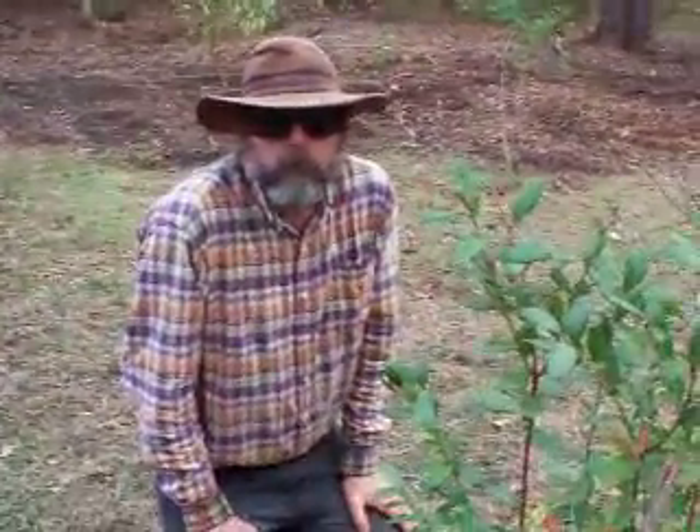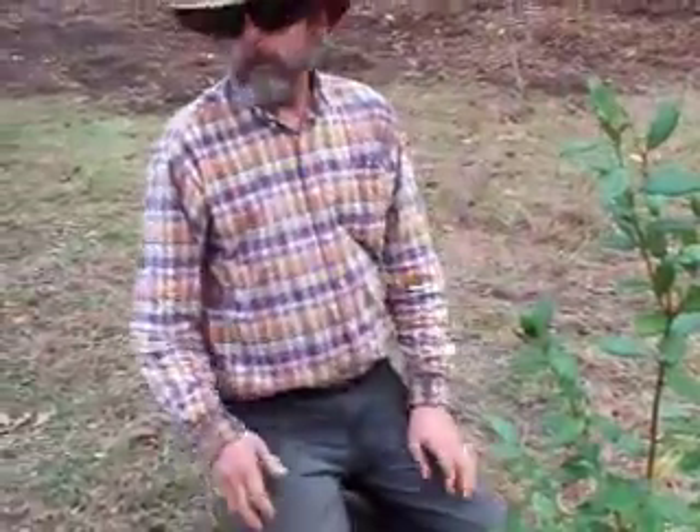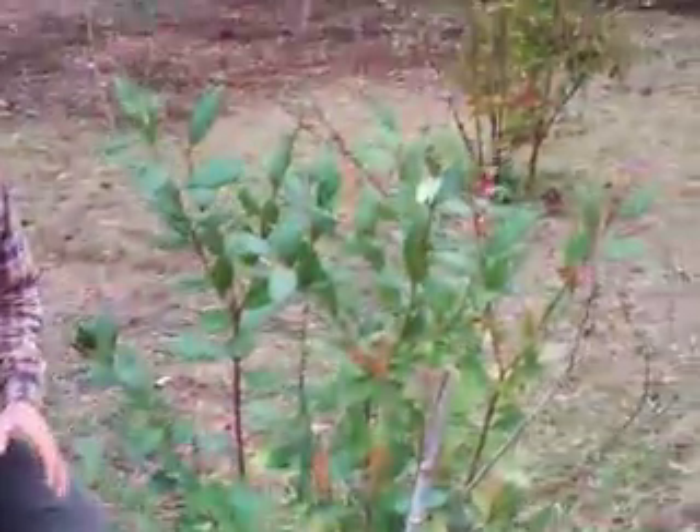Hello and welcome to another video from the only YouTube channel you need to not only survive the current apocalypse but actually enjoy it. Today I'm planting trees. I already did a video about how to buy trees, but now I'm planting trees and I'm just going to tell you the way I plant trees.